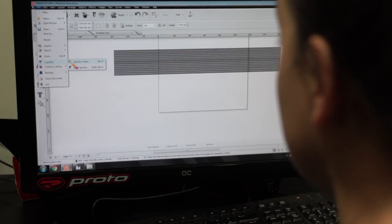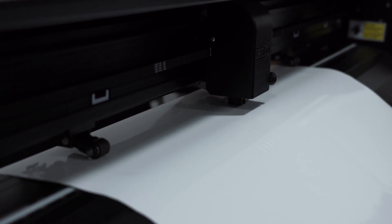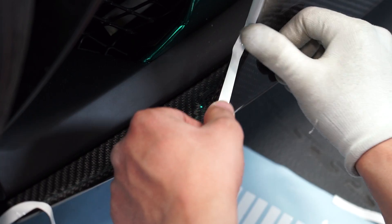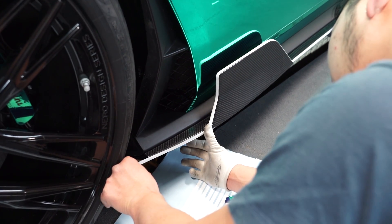I've just created a file for the car's pinstripe lines — we're going to do it in gloss white using the plotter so we get an exact finish instead of cutting it by hand. Nico and I have done the whole car now and I'm about to do the white pinstripe. I think it's gonna be hard because it's white and it'll be a problem if it's not straight.